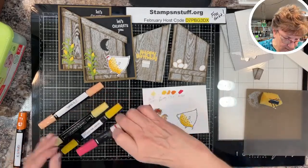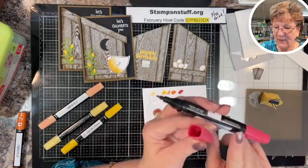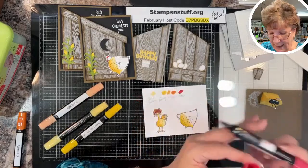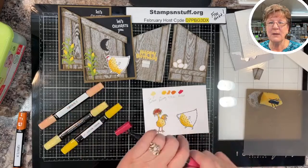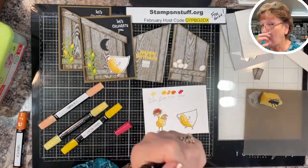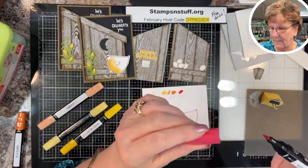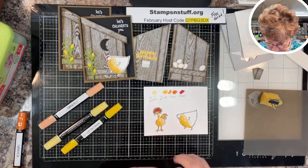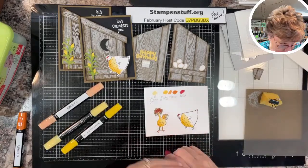One tip about alcohol markers: you can build a lot of pressure in the cylinder. If you have one that is leaking, immediately pull the other cap off and let the pressure equalize — that will stop it. There's nothing wrong with the marker; it's just that alcohol dissipates really quickly, so they need a tight cap to keep the markers from drying up fast.